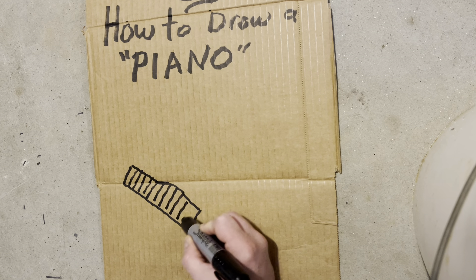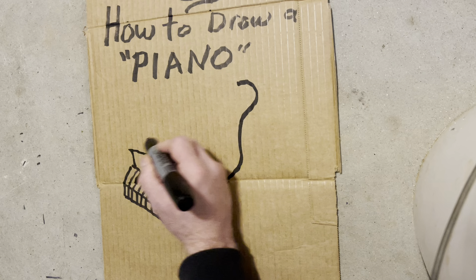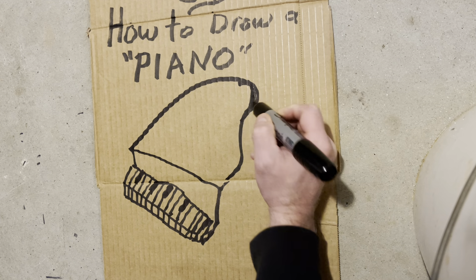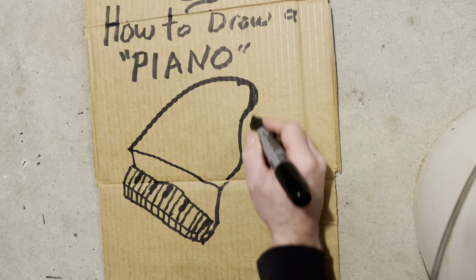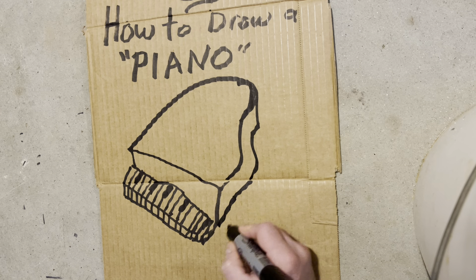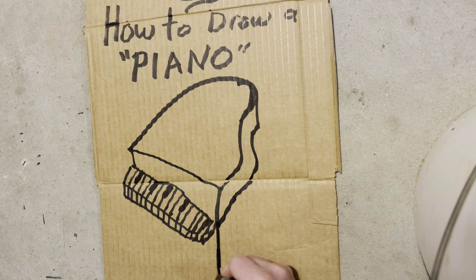This one goes out to all my musicians. I love you guys and girls, professionals and amateurs. I really respect all the musicians. Y'all are amazing. Thank you for being the musicians, bringing music to the world, just like us artists are bringing art to the world. But hey, if you're a musician, take a break one day and try some drawing.